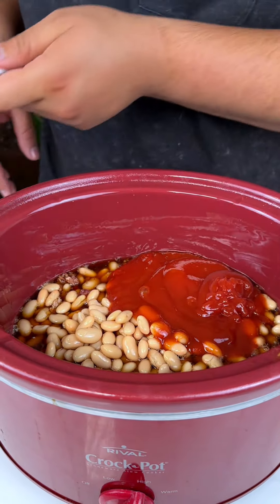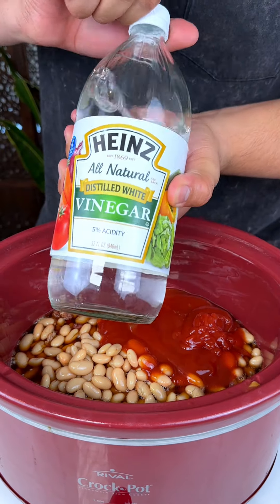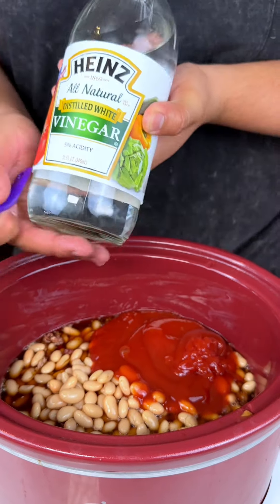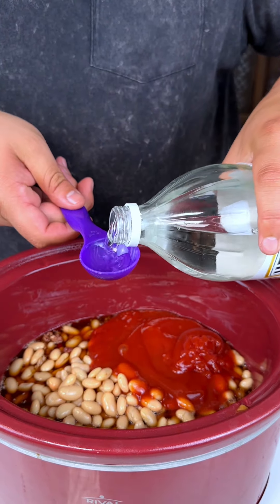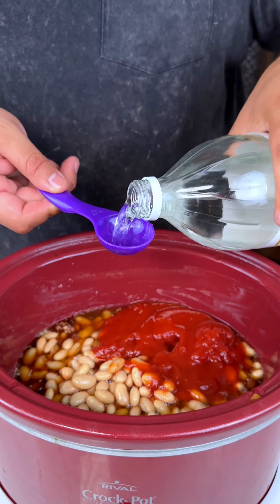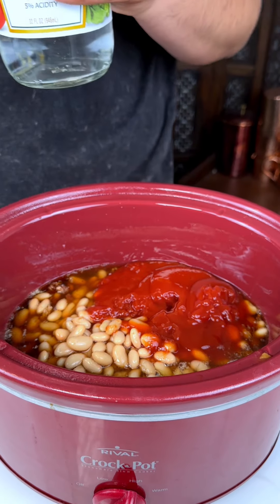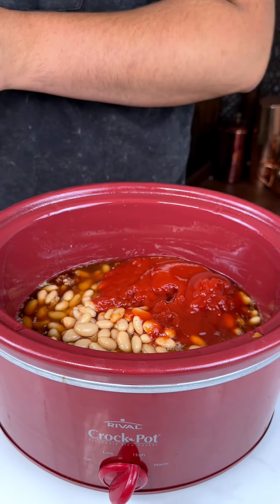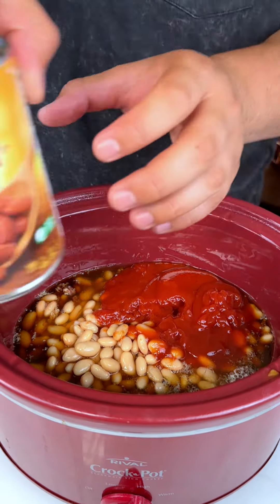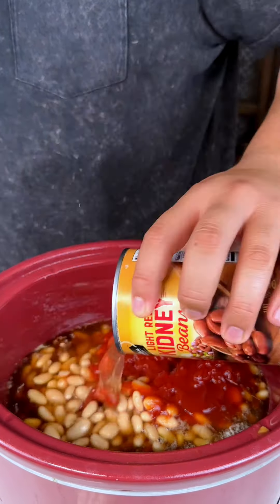I'm putting all of that ketchup in there. Now I have some white vinegar — we are going to do three tablespoons. I just love when I put vinegar, it really pops out the other flavors. Vinegar by itself isn't good, but vinegar does heighten other flavors.